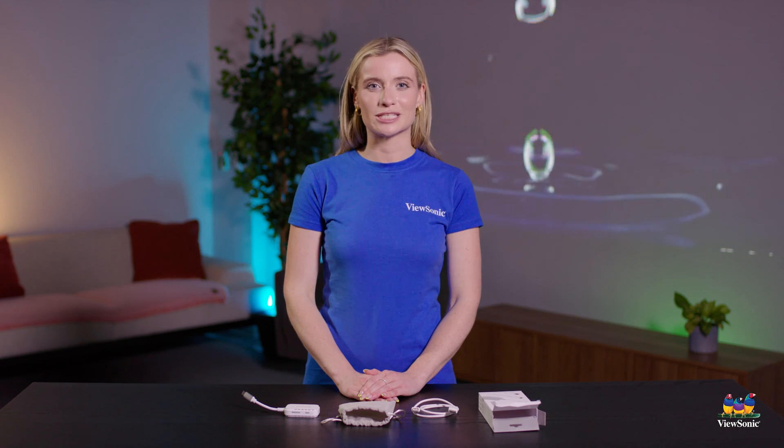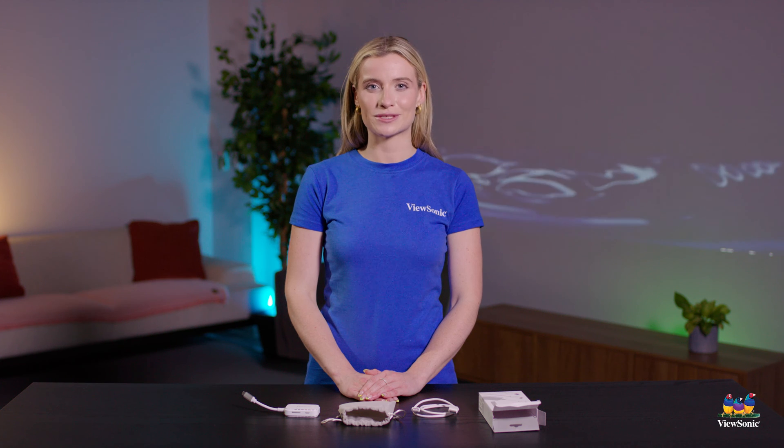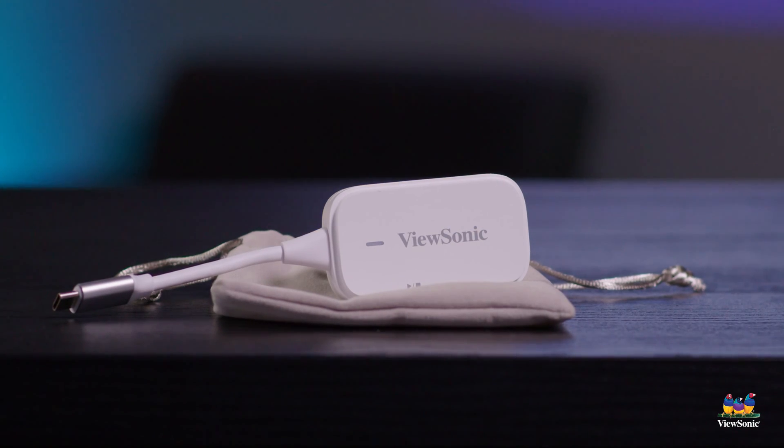If you have any questions about our wireless casting kit, any of our other casting solutions, or vSonic products as well, feel free to stop by at vSonic.com. Thank you so much for watching.